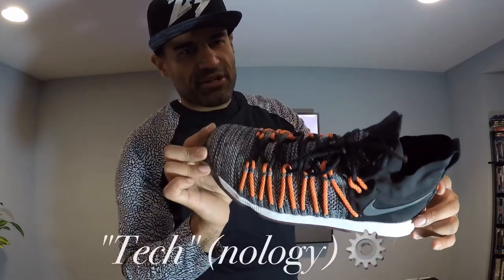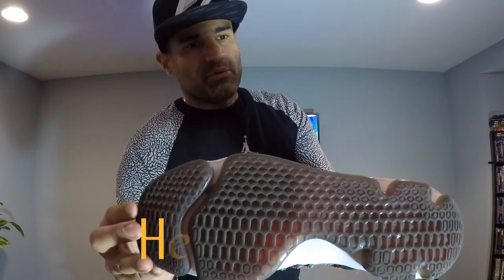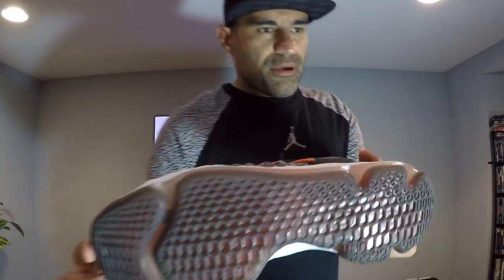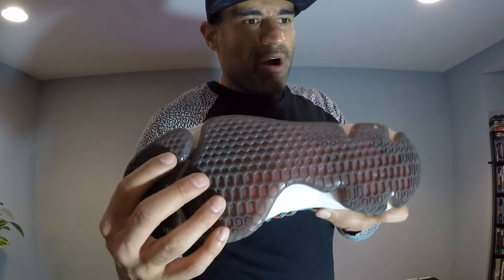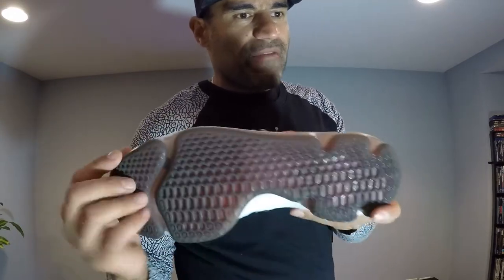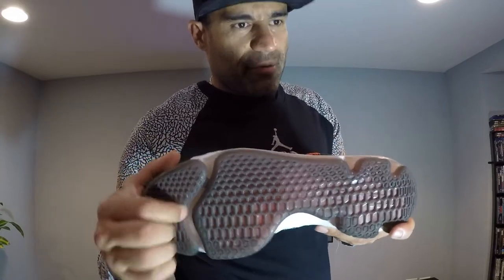One of the things I appreciated about it as far as traction goes — if you notice these traction patterns, they're hexagonal and they're able to get some very good traction. On concrete it doesn't feel the same, obviously, but on hardwood I'm able to get very good traction because of the rubber it's made out of.